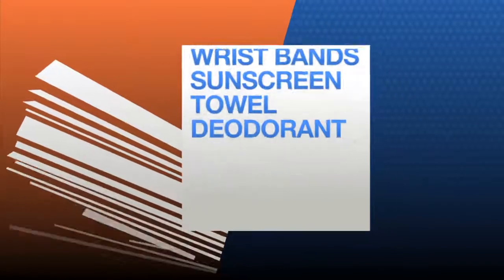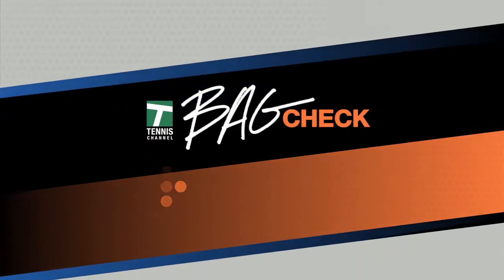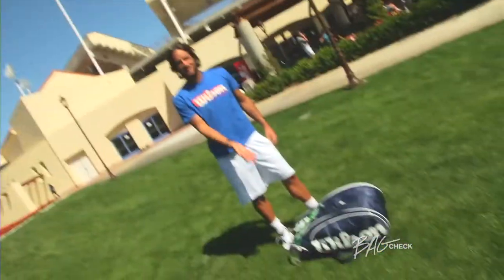Tennis Channel presents Bag Check — your look at all the gear the players are carrying around. Today on Bag Check, Feliciano Lopez. Hi, it's Feliciano Lopez. This is my Bag Check.